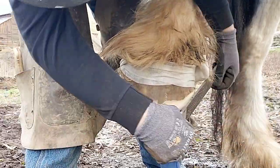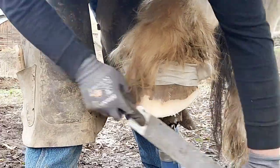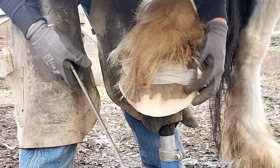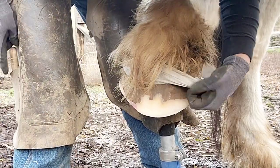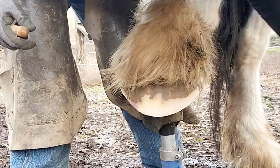She's still got a little bit of deformity — we're working through that. It just takes a long time to grow the foot out. It takes about a year to grow from the coronary band to the tip of the toe. Cut that off and clean it up.